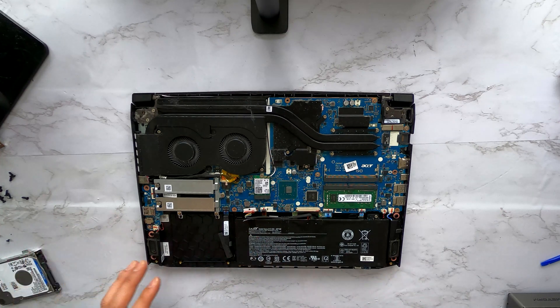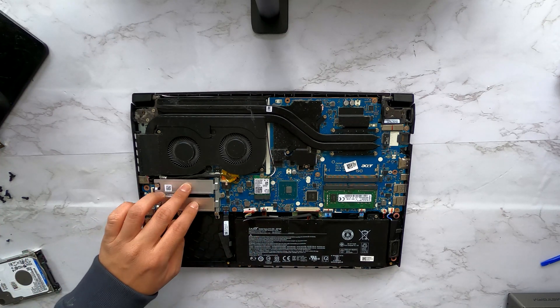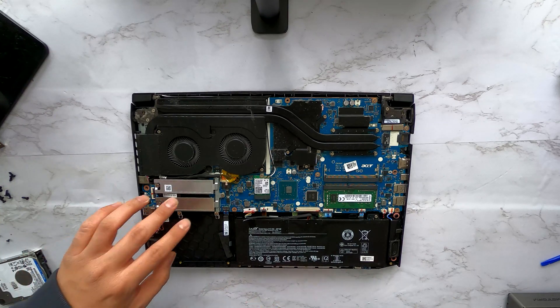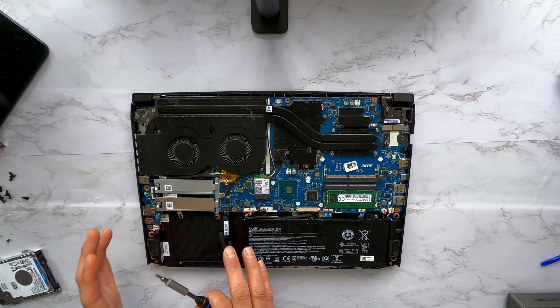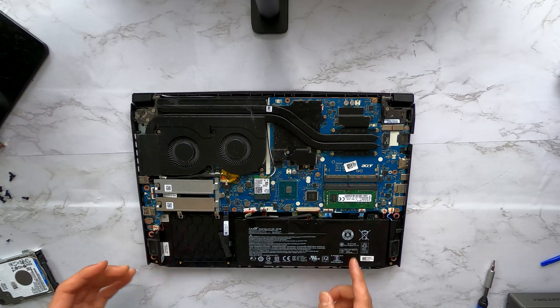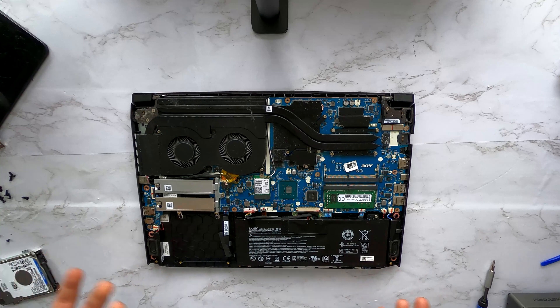You have plenty of storage options on this laptop — two M.2 slots — so you don't have to worry about your storage. Just install two SSDs and one large hard disk for backup. For DDR4 memory, you can add one more stick to make it 16, 32, whatever you need.